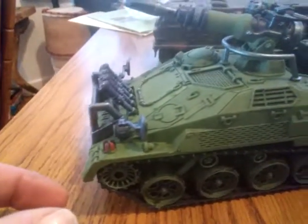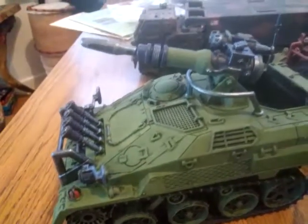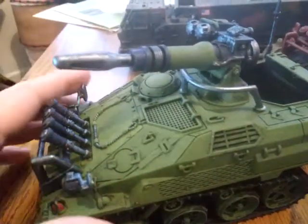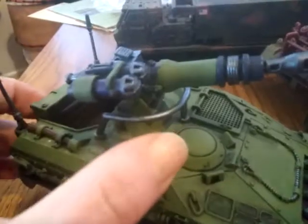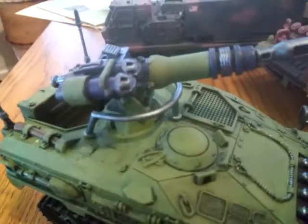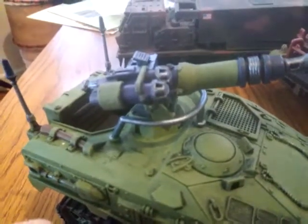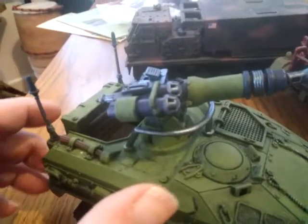I maybe paid — I think I was under 10 bucks for this. It's kind of like a striker with a more powered weapon option. Those parts there — you can either do them as missile pods or they could be sensors, you can go either way. It depends how many points you want to spend on it.